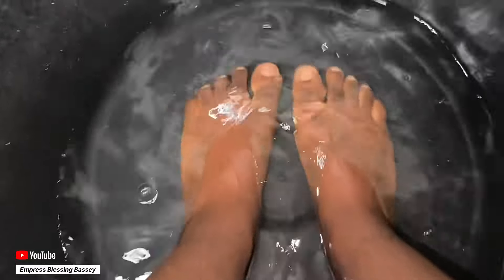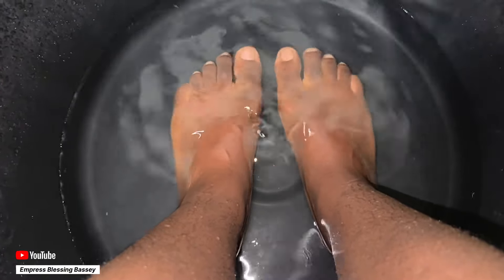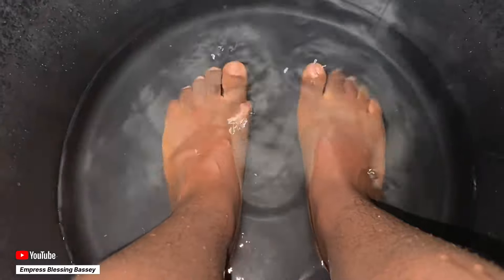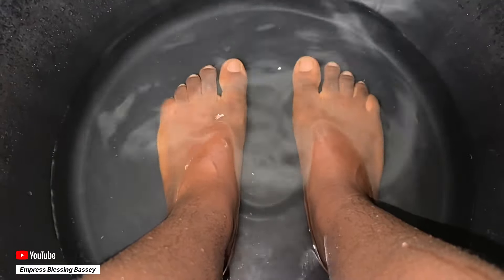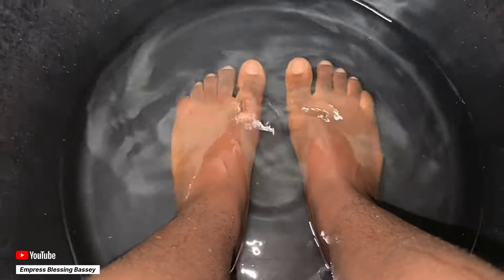Most people add Epsom salts, most people add oatmeal, most people add other things — but you can do just baking soda if you don't have all those. And if you have them, you can add them to your foot bath. After a tired, stressful day just try this for like 15 to 20 minutes and trust me you will thank me later.